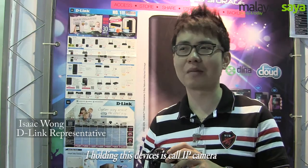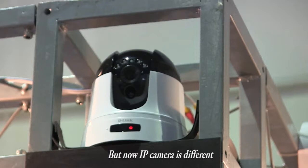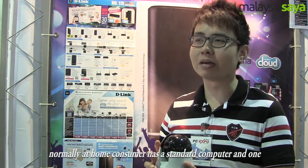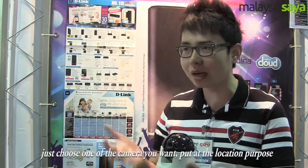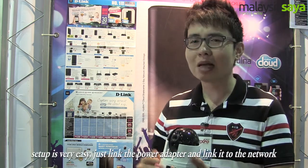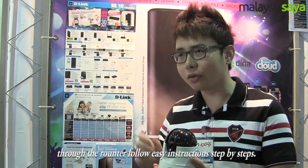What I'm holding is called an IP camera. It's actually the same concept as a traditional CCTV, but IP cameras are different. For home consumers, you just need one standard computer and one internet connection. The user interface is called StreamMax or Unified — just choose what camera you want and set it up in the desired location. Setup is very easy: just plug in the power adapter and link the network to your router.